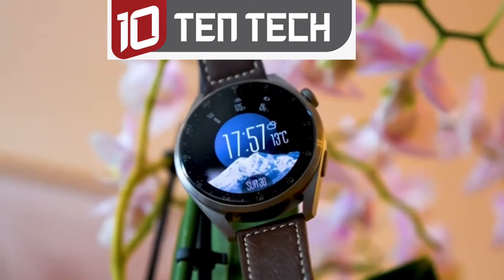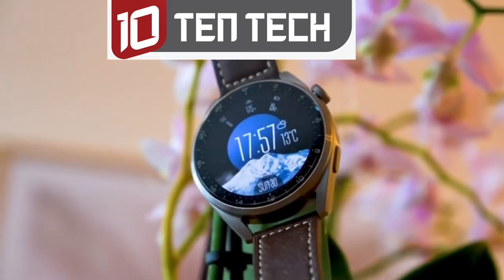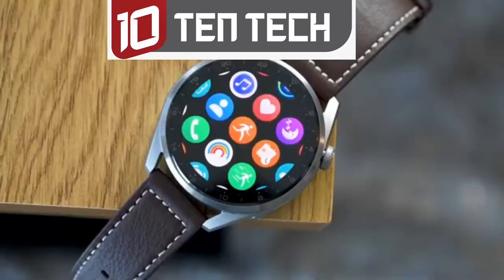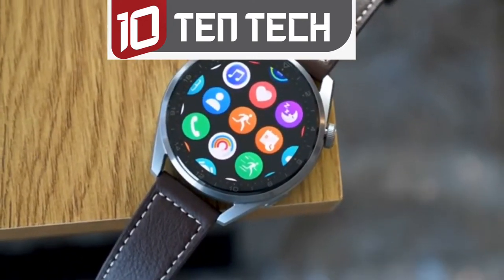The Huawei Watch 3 Pro arrives with a premium titanium body and a 22mm standard strap. It feels classy and looks amazing. Luxury watches usually weigh a lot, but the Watch 3 Pro just weighs around 63 grams without the strap.